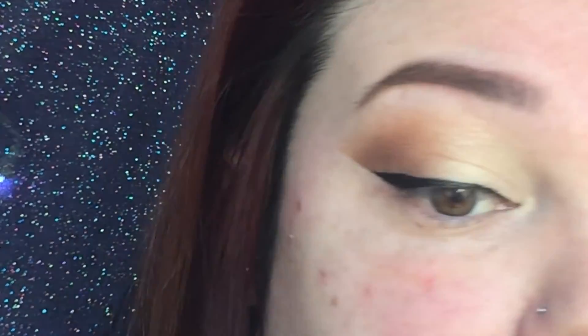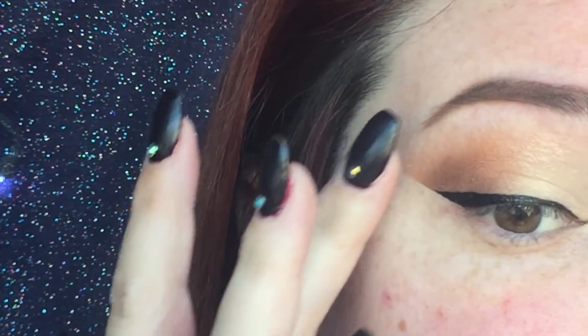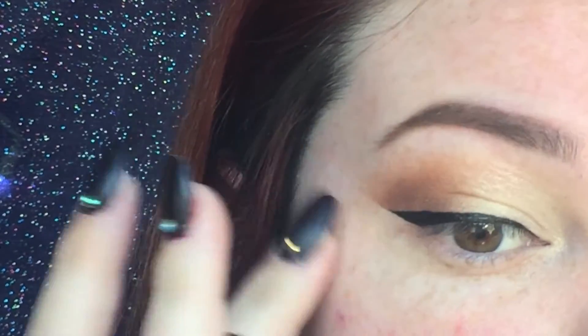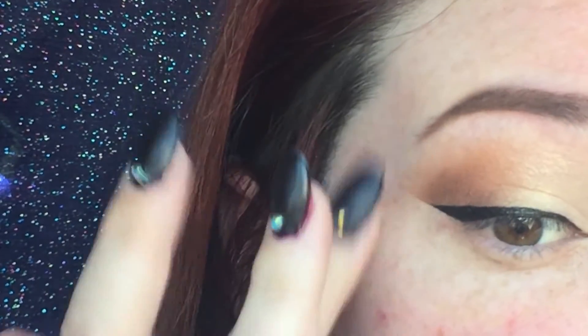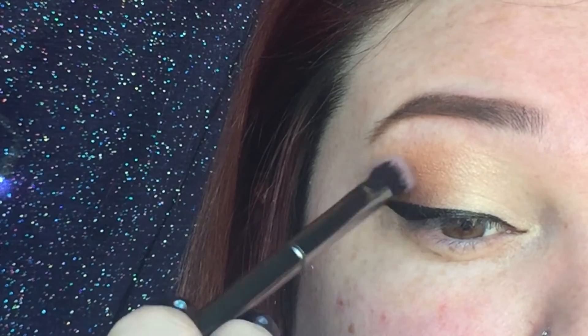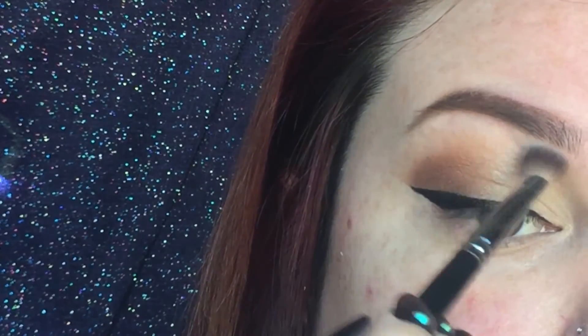And we can finish touching up the eyeliner. I like to take my finger and kind of smudge out that line a little bit just so it's not so harsh. I'm going to put a little bit of that darker color right on the corner just to deepen it up a little bit more. Then I'm going to take a little bit more of my base color and just really blend that out.